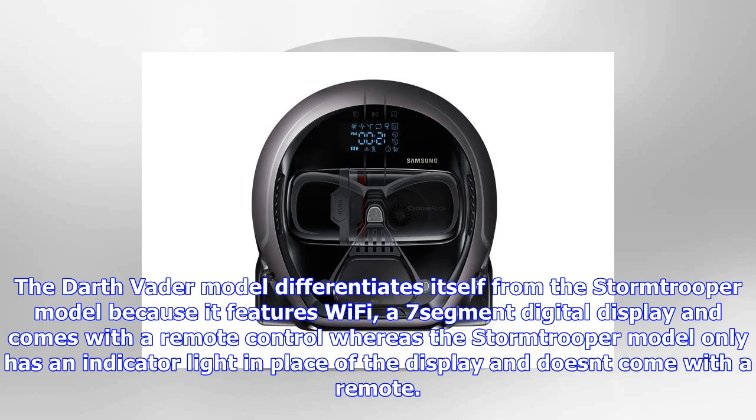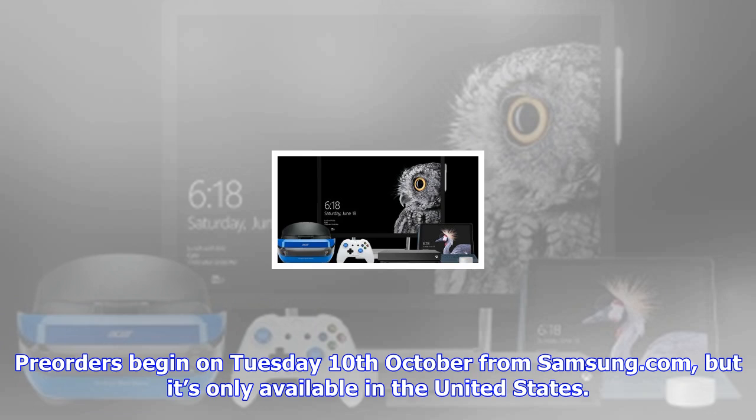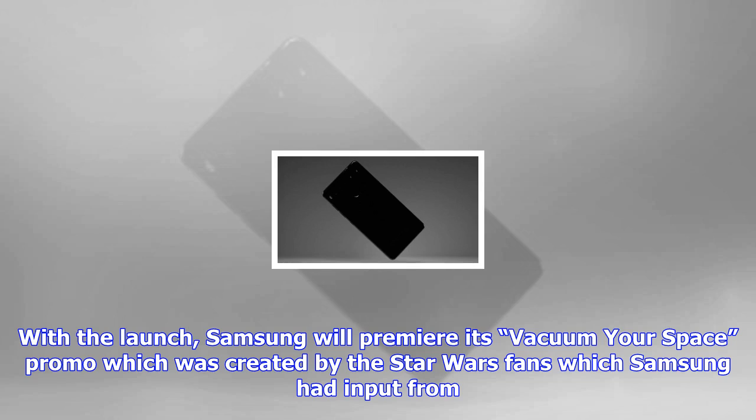The Darth Vader model differentiates itself from the Stormtrooper model because it features Wi-Fi, a seven-segment digital display, and comes with a remote control, whereas the Stormtrooper model only has an indicator light in place of the display and does not come with a remote. Pre-orders begin on Tuesday, 10 October, from Samsung.com, but it's only available in the United States.